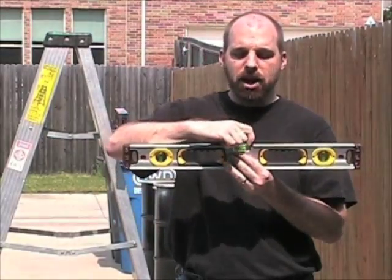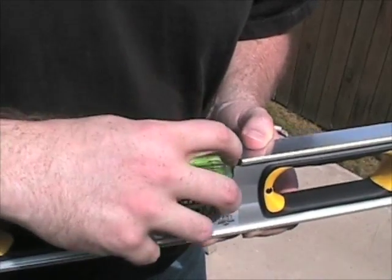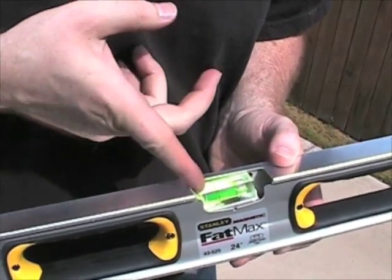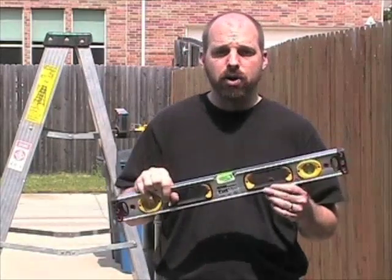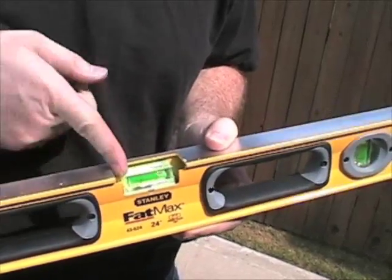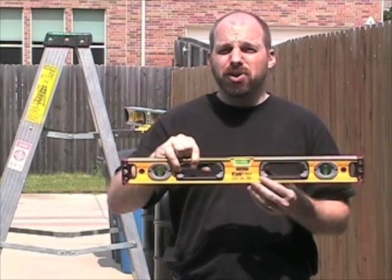The real problem is the center vial came loose. It's loose enough that if you have the level flat, you can actually move the center vial enough that the bubble will go to either end. That doesn't seem to be completely a problem with the design because on the non-magnetic version, the vial is still solid — you have the level flat and the vial doesn't go anywhere.